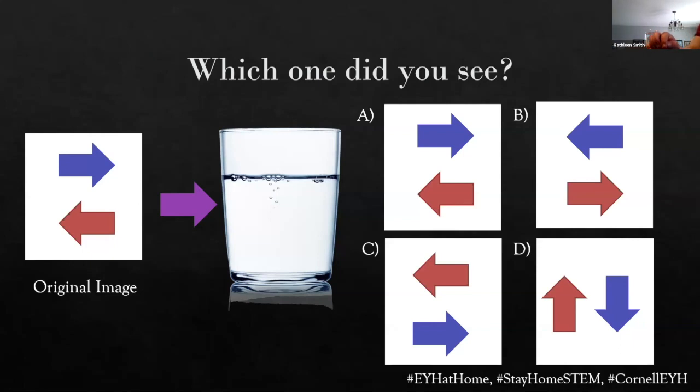Could you get a little bit closer to the glass when you demo it? Mm-hmm. Thank you.